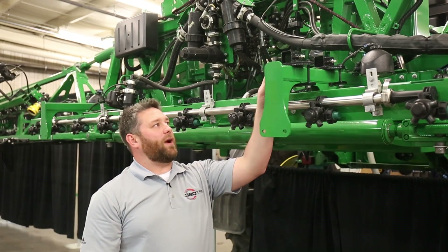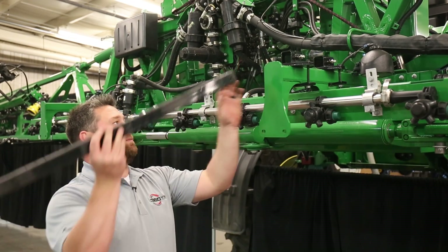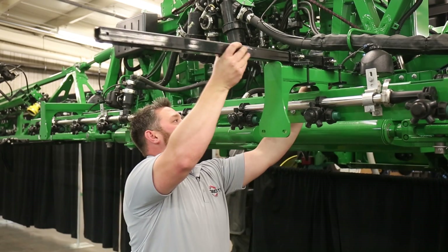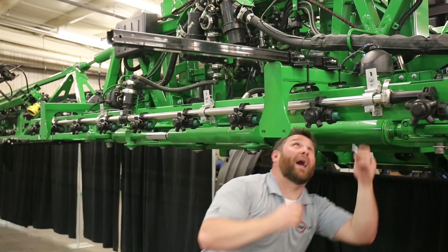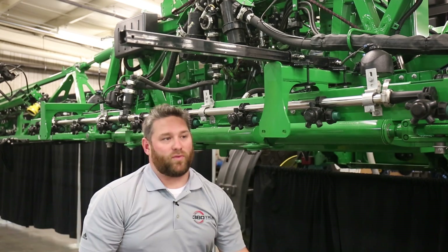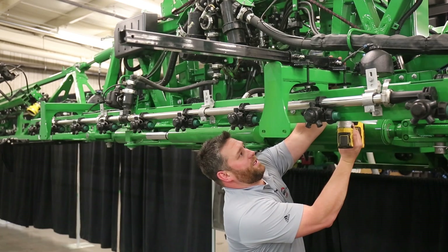Once you have your center section brackets on, then you're ready to slide in your 39-inch extension tube, just like you do on the primaries. Go ahead and put your stop bolt through the back. Once your stop bolt is in, you can go ahead and tighten up your brackets.